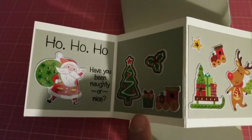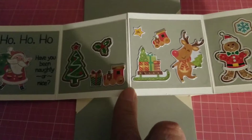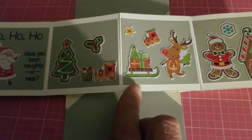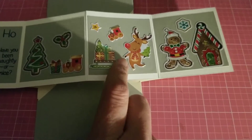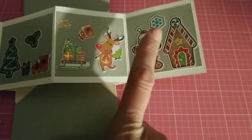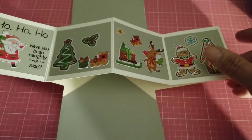Then you have Santa with his little bag of gifts, and over here little scenes: a Christmas tree with presents and trains. Over here there's a reindeer with a sleigh, another little train, and a star. The last one is a little gingerbread man with a gingerbread house and a snowflake. So that's my little twist card.